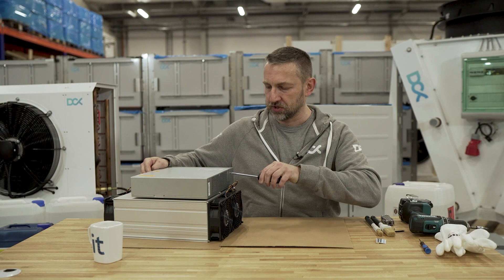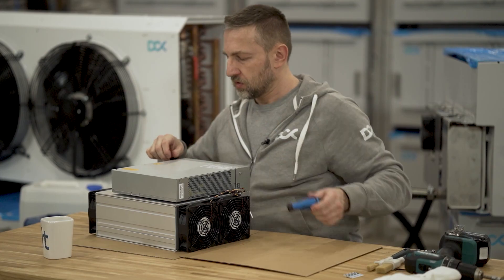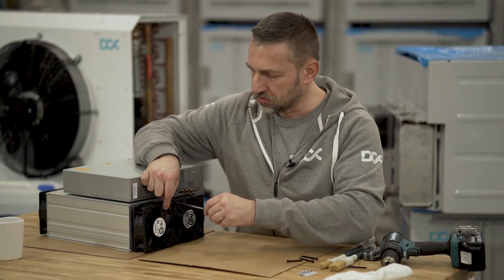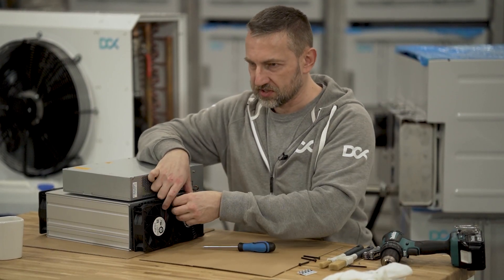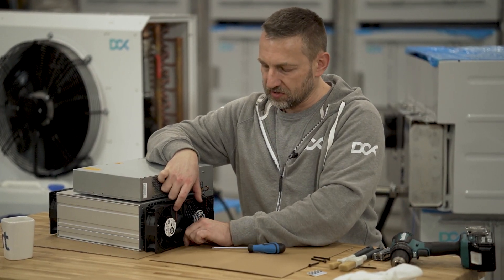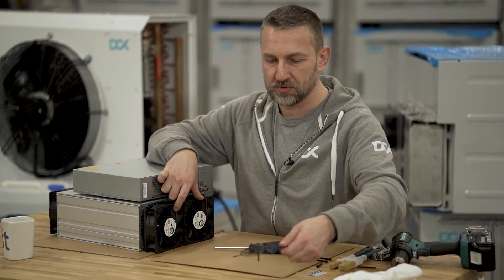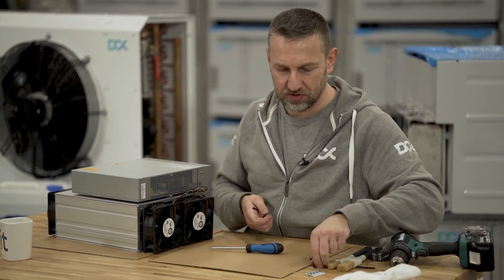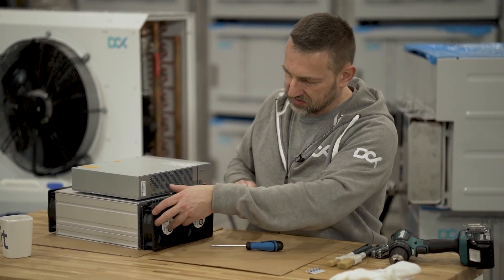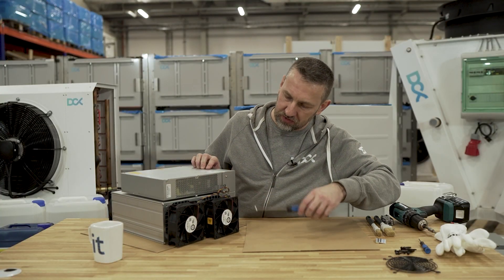Just loosening additional screws here. For the future, if you'd like to resell your units, immersion fully protects your components from dust, overheating, over-burning, pests, and everything you'd typically find in an air-cooled system. That's all on that side - now I'll remove that part.